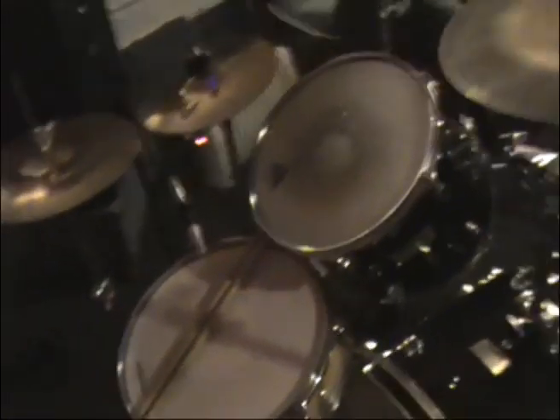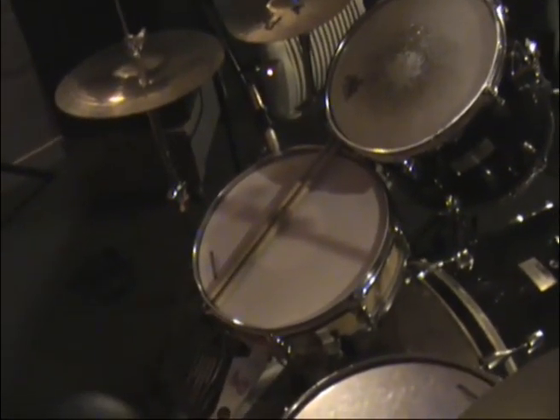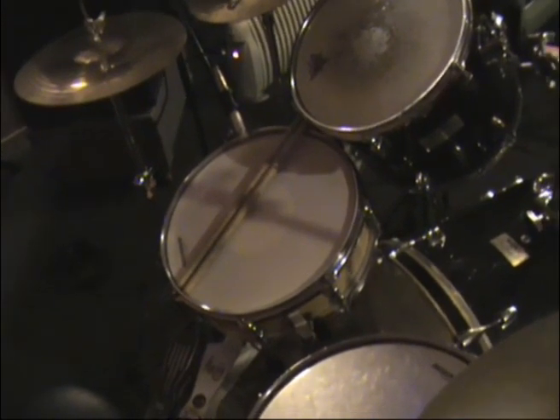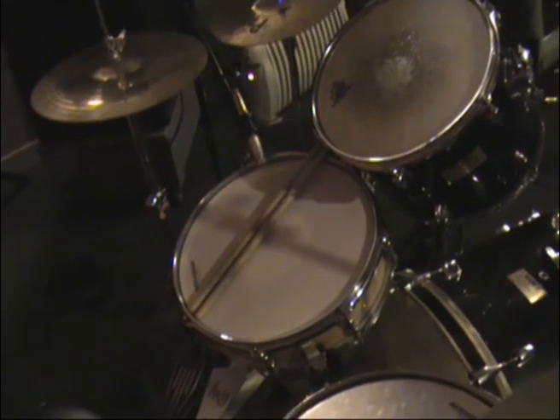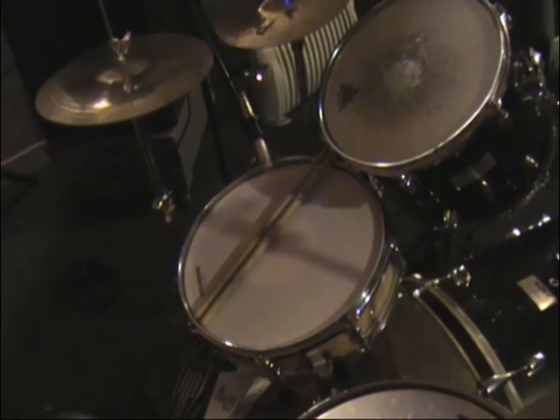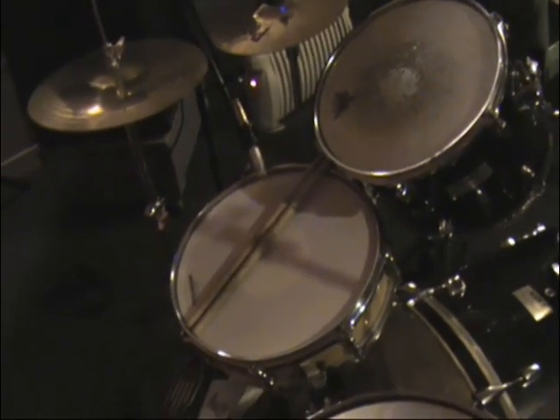If we go around to the snare drum, we changed the snare drum for this recording and used a piccolo snare, which isn't as deep as the one we used for the other recordings. It's got a coated skin on top, so the ghost notes are picked up really well.